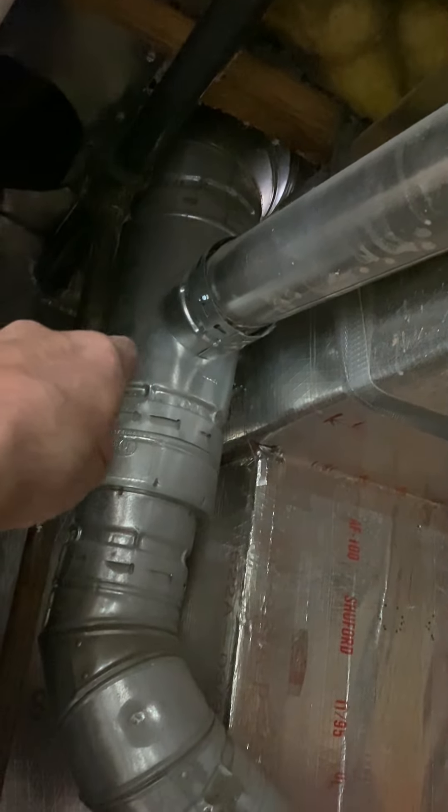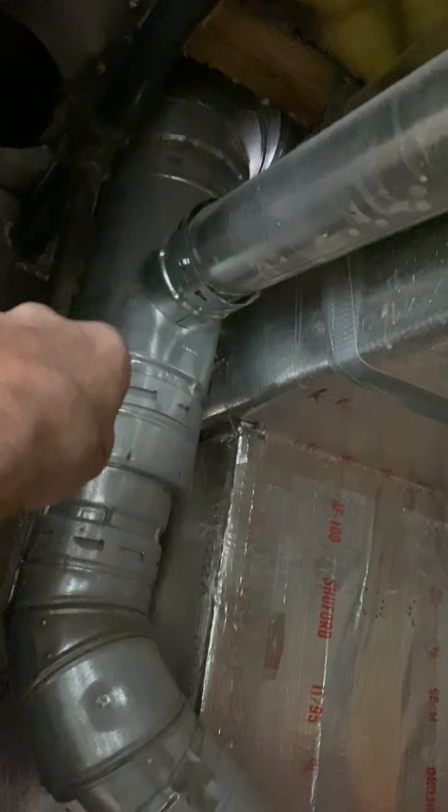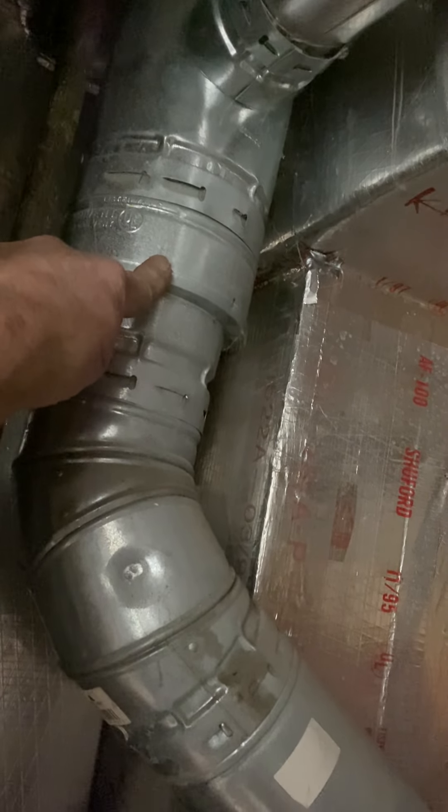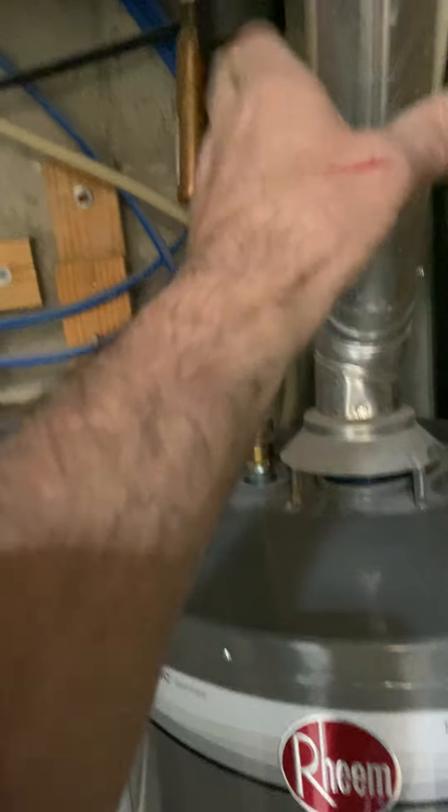The combustion area is okay — it's just the door. For the vent, we're going to take off this T and reuse the vent here, the reducer, and put it up in there. Reuse maybe this piece of duct — whatever you need — just reuse it and come over, and then I'll give you a draft hood, then four-inch aluminum to the water heater.